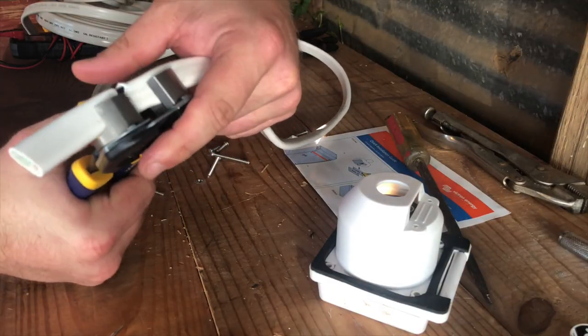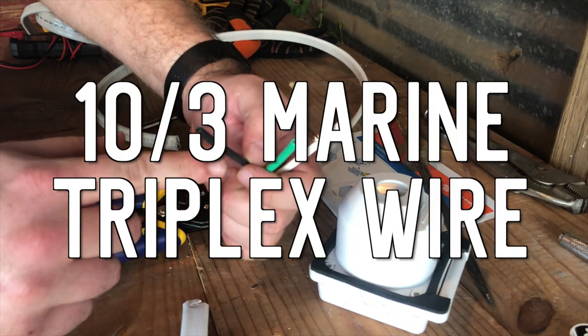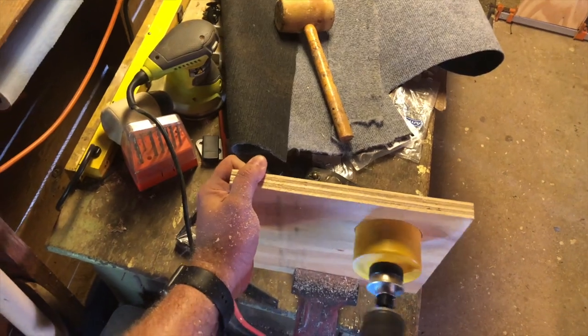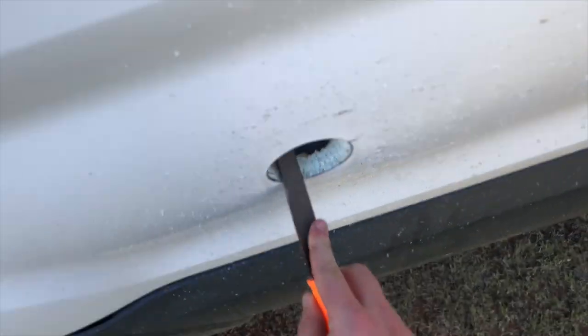You're also going to need an appropriate type of wire in order to hook the shore power inlet up to your inverter and or whatever else you might need to hook it up to. We used 10-3 Ancor marine grade triplex wire. For the actual steps of the install, we measured exactly where we wanted the hole to be so that we could drill our pilot hole and then use the hole saw to cut a much larger hole.